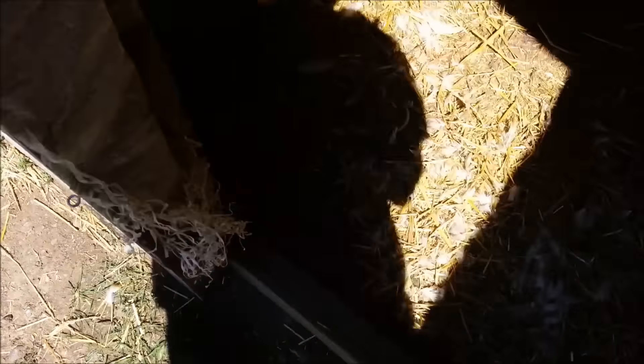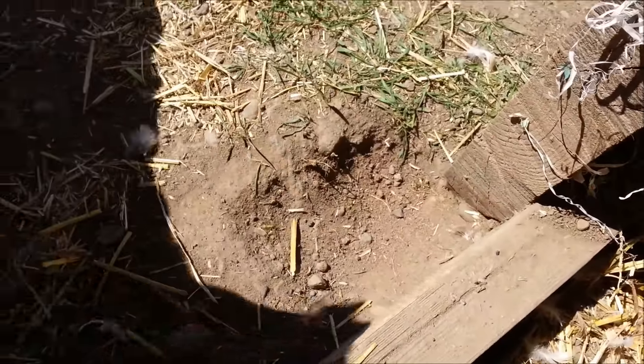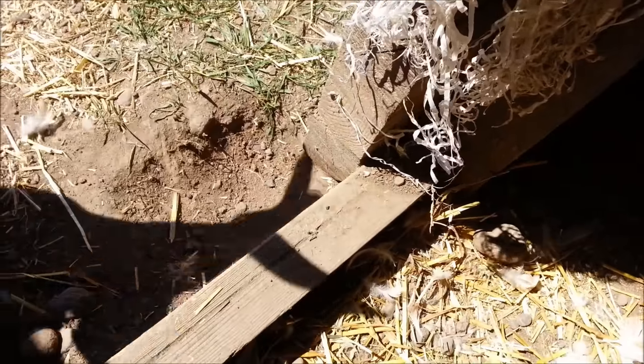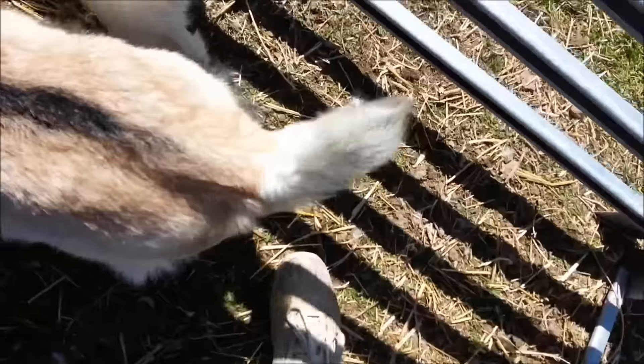So I'll show you the coop. Let me see if you can see it — right here, if you can see this hole and the dirt here, this is where the little varmint got in.